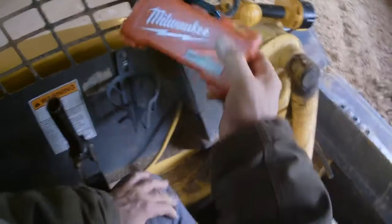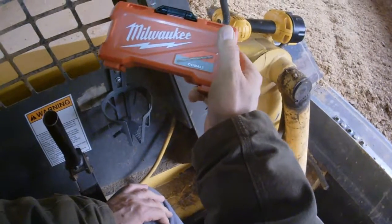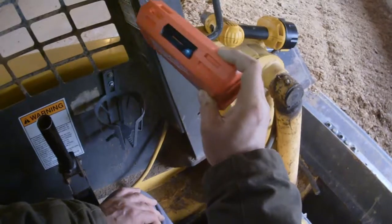Alright, so for Tom's Product Reviews, I'm Tom Moore with the Milwaukee Cobalt Steel drill bit set. Good luck to you.